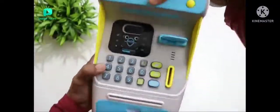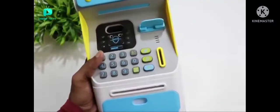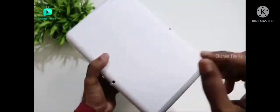This is the ATM. Oh my god! I have a pink color, and I have a white and gray color. It looks like a real ATM machine. Where I talk about this quality, it is very awesome.